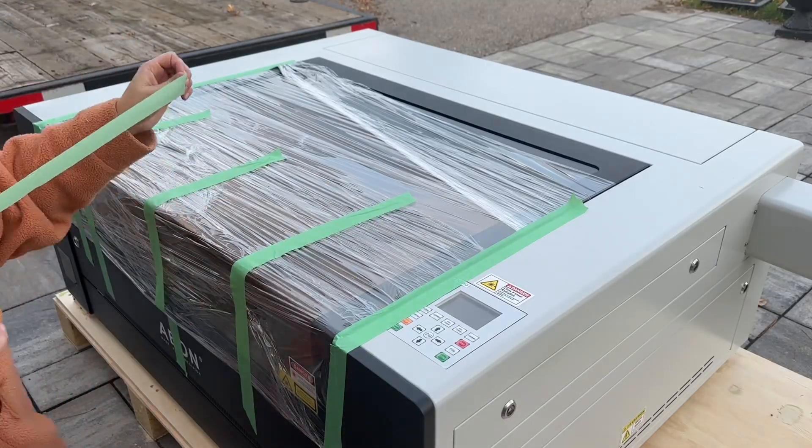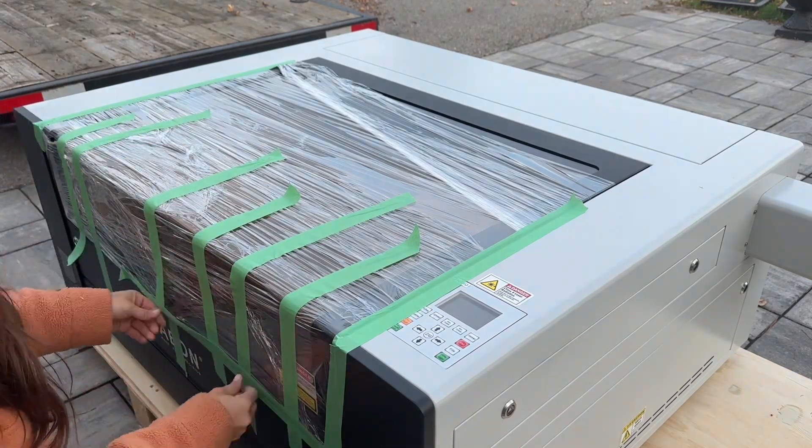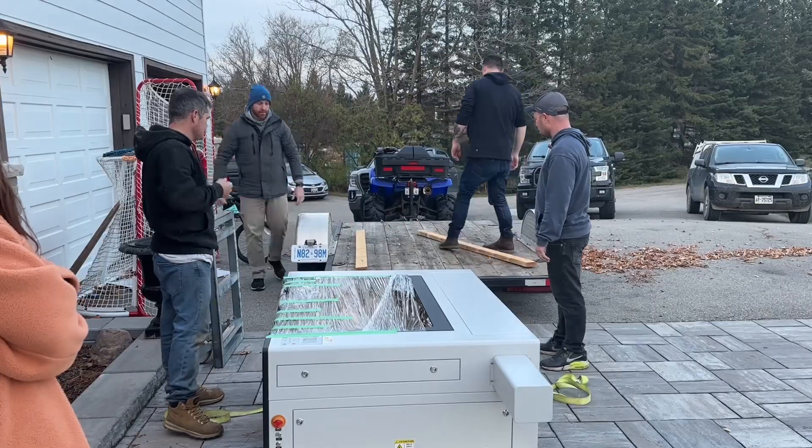I added some pieces of painter's tape to keep the lid shut because, again, we are turning it on its side and I wanted to make sure it didn't suddenly open up when we were moving it.